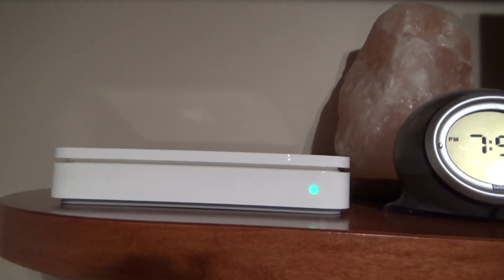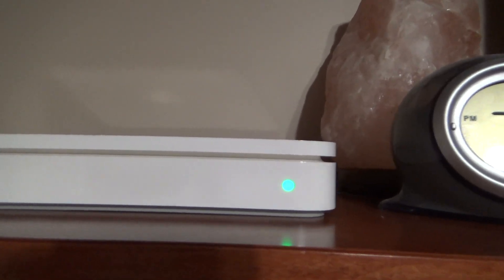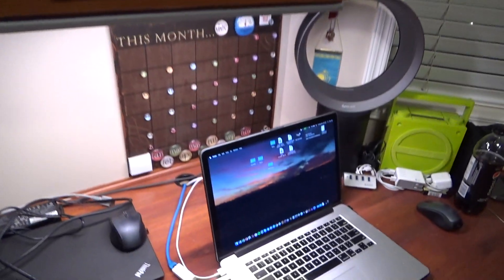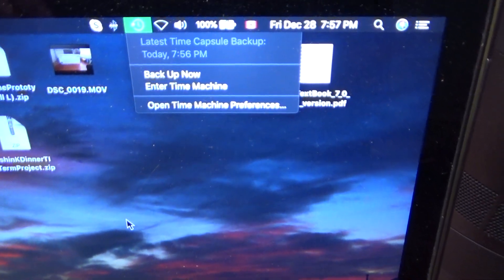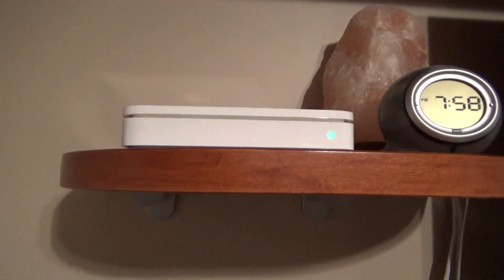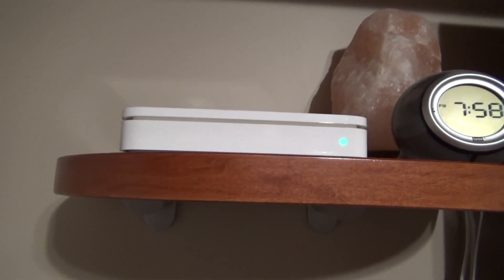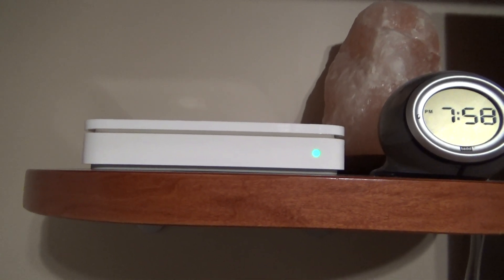Alright guys, so the backup finished smoothly. So this is the Time Capsule. Now yes, you can hear it running a little bit louder now, although there's too much background noise for you to be able to hear. And yes, the backup did complete successfully — it had roughly 100GB of files. Okay then, so thank you guys for watching, feel free to leave a comment if you have one.